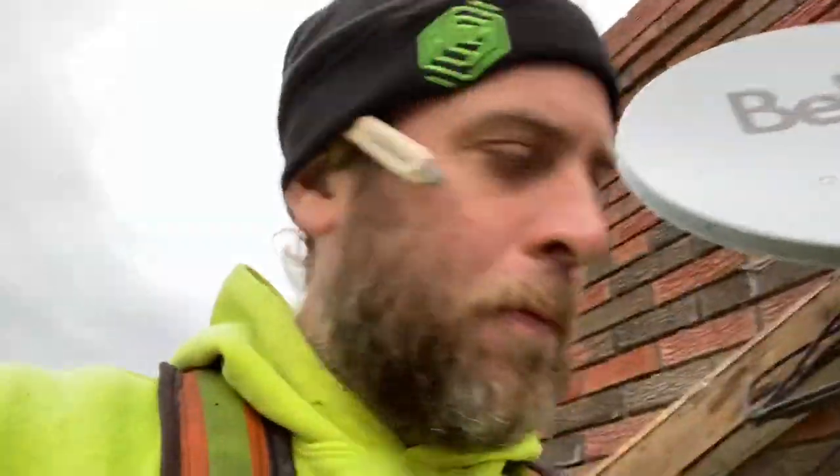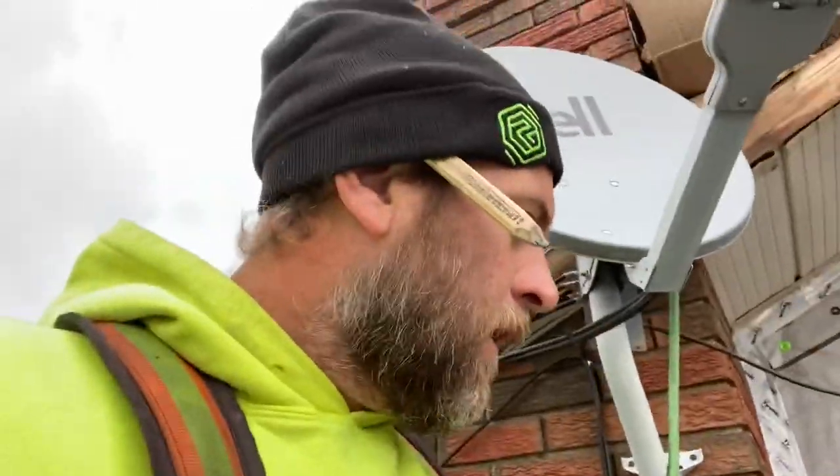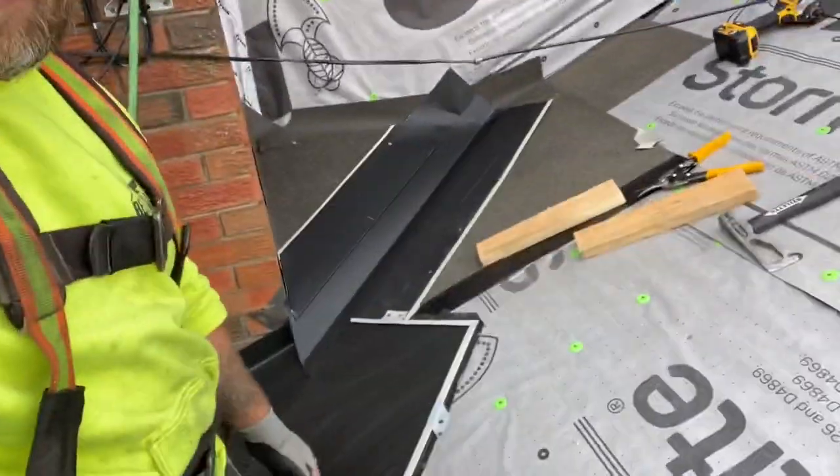Now we're just going to start bending shingles. We're going to step up this wall and finish up this little piece here — that'll make for the rest of my day. It's a little slow go with these steel shingles. You've got to bend each one and each bend is pretty precise, but it's worth it when it's all done for the nice picture.